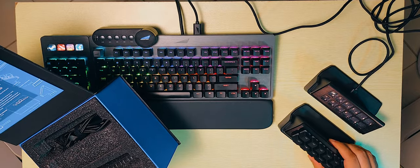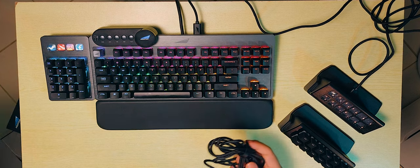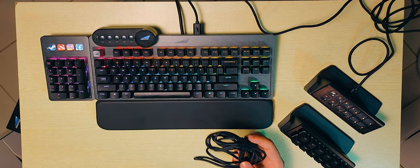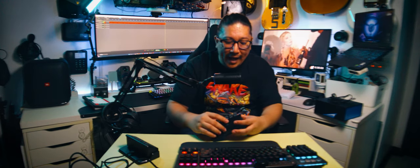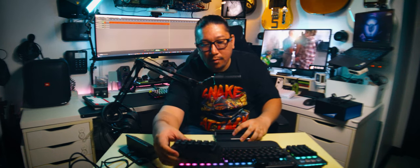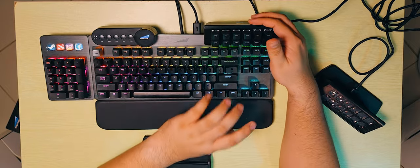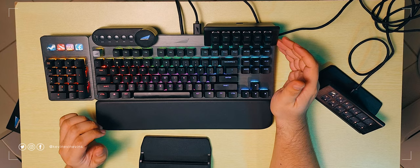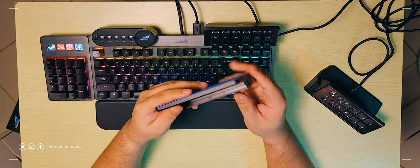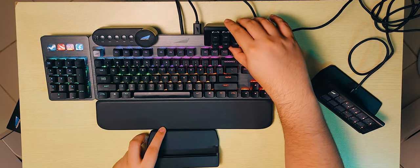Macro buttons — gotta love them. I'm an editor, so I use a lot of macro buttons. We have a USB-A to USB-C cable. I'm a bit disappointed that you can't tack this on directly to the keyboard and connect it via those USB connections — though you can physically tack it on because it has a rail system.